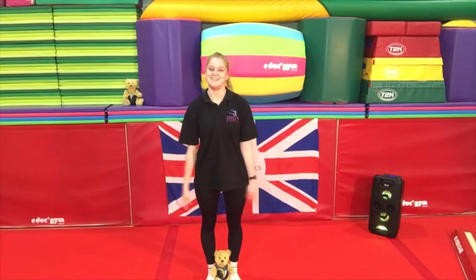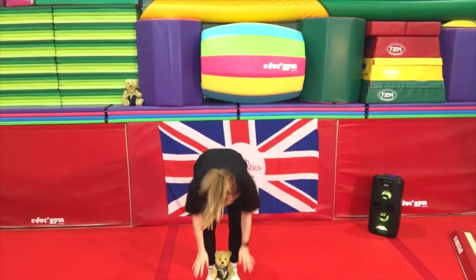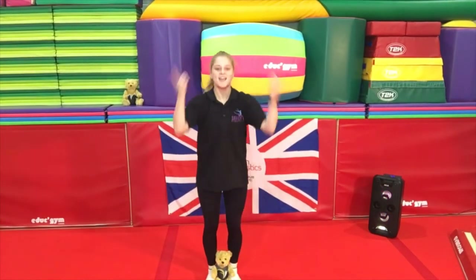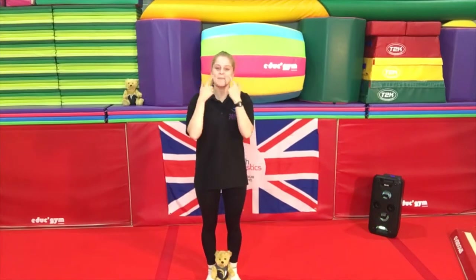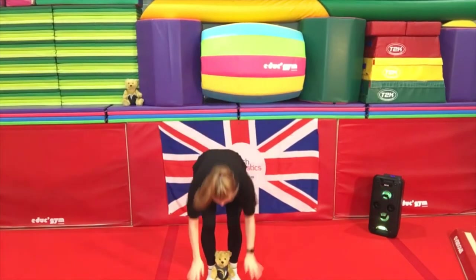Are we ready? Head, shoulders, knees and toes, knees and toes. Head, shoulders, knees and toes, knees and toes. And eyes and ears and mouth and nose. Head, shoulders, knees and toes.